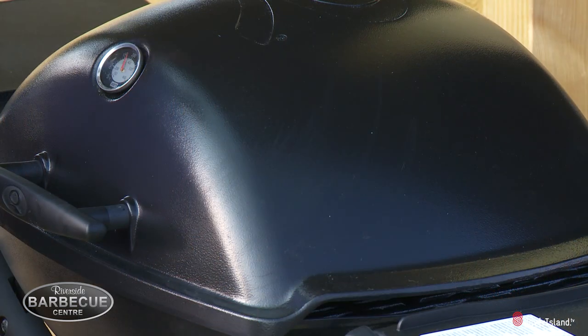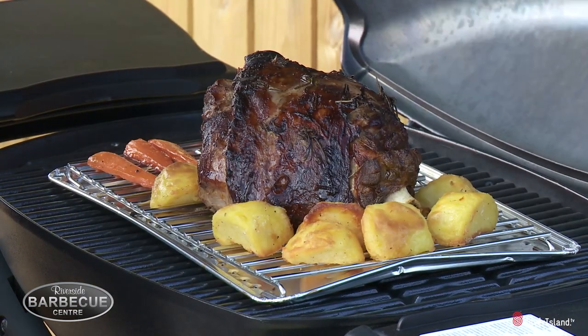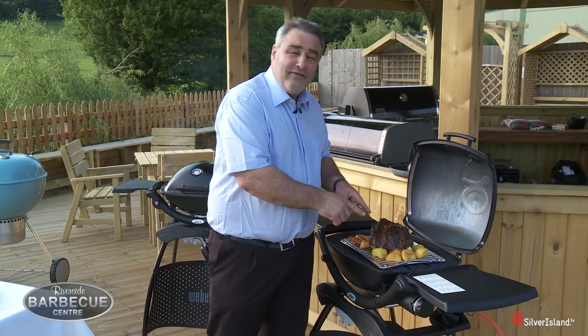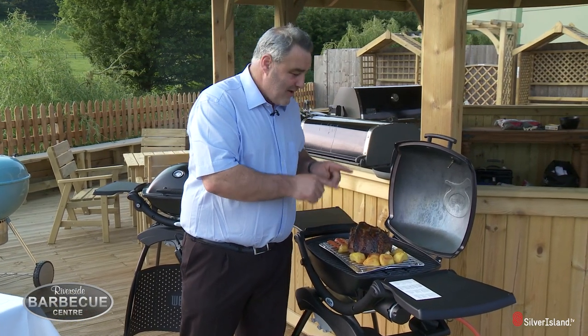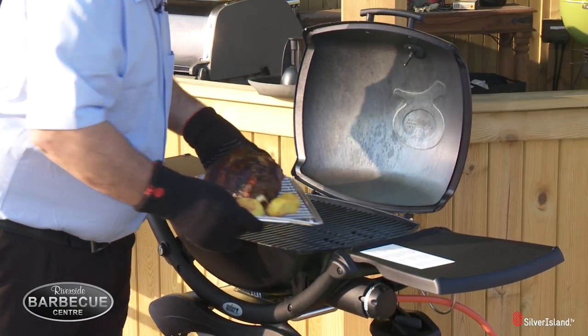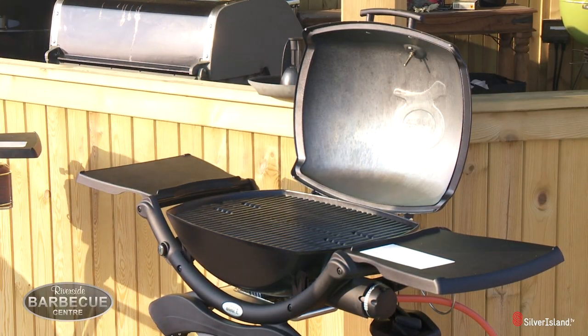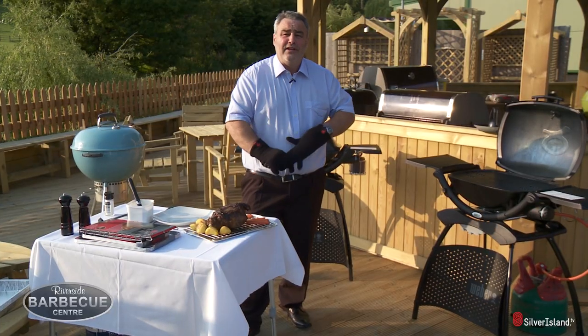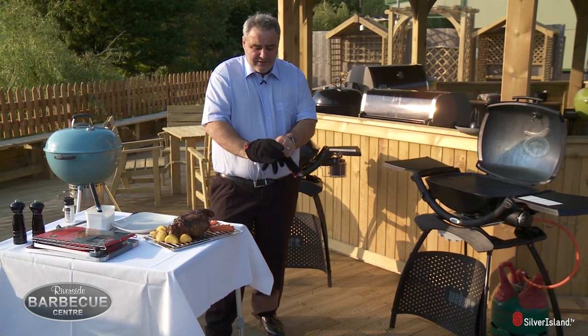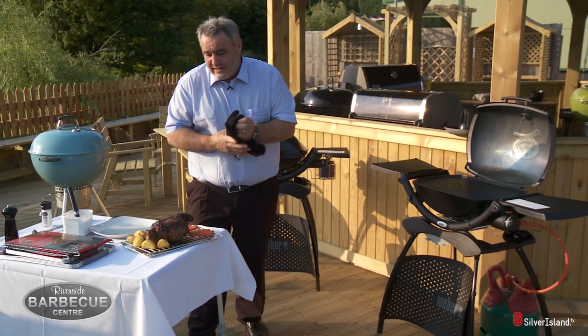This has been cooking for about two and a half hours now and it is absolutely fantastic — I don't even think my wife could do those roast potatoes that good. Absolutely brilliant. The most important thing when lifting hot food off a barbecue: always ensure you wear gloves, and these new Weber gloves are absolutely fantastic.